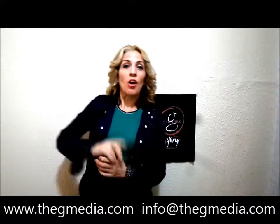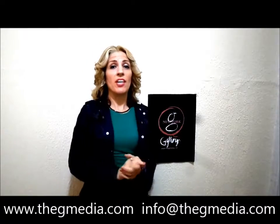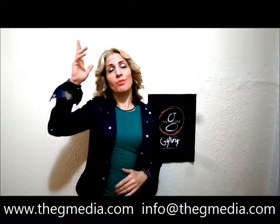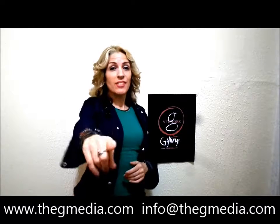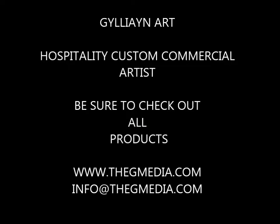Thanks for watching. I hope you enjoyed that. If you have any questions at all about any custom designs, high volume, shipping — ask me anything that comes to your mind. My website is down below in my email. I look forward to hearing from you, have yourself a creative day, and I'll see you in the next video.